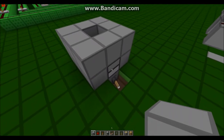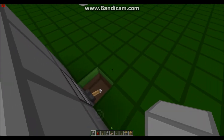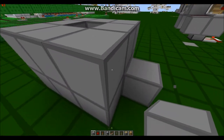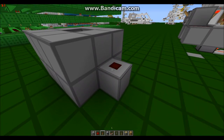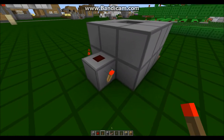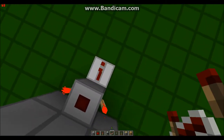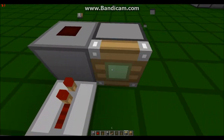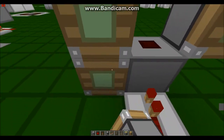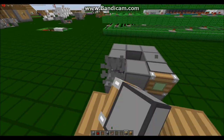Now you're going to go here and place a piece of redstone dust, then place two torches. You're going to place a repeater here, then a block, then dust. Then place two of your four sticky pistons, two blocks, and then the remaining two sticky pistons right here.